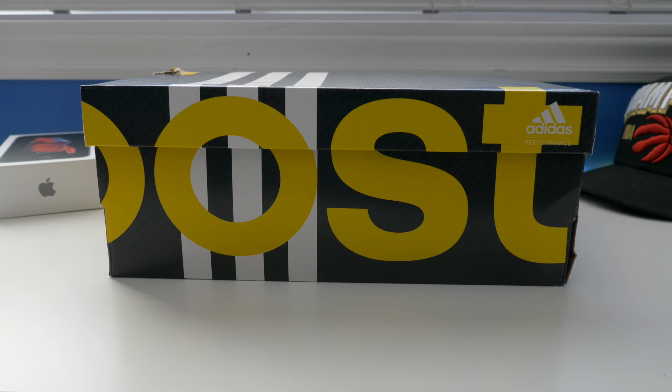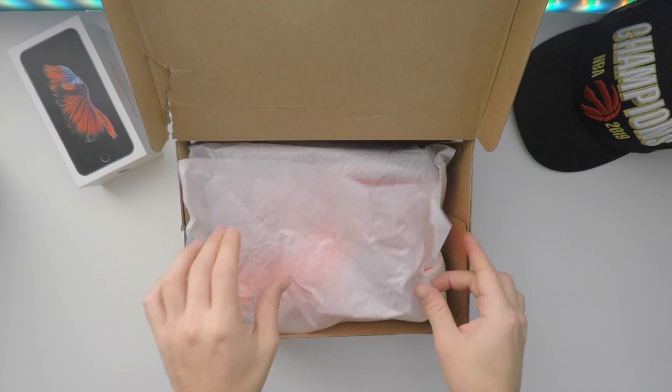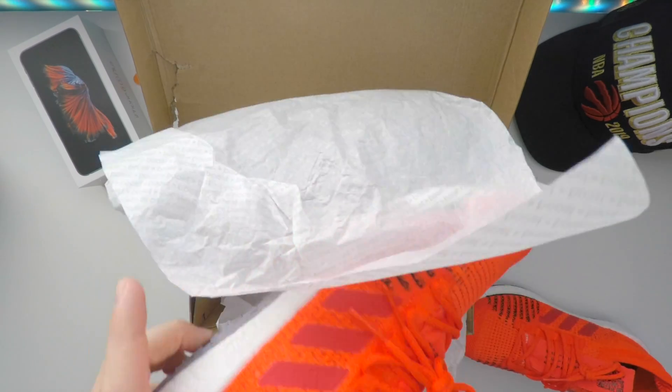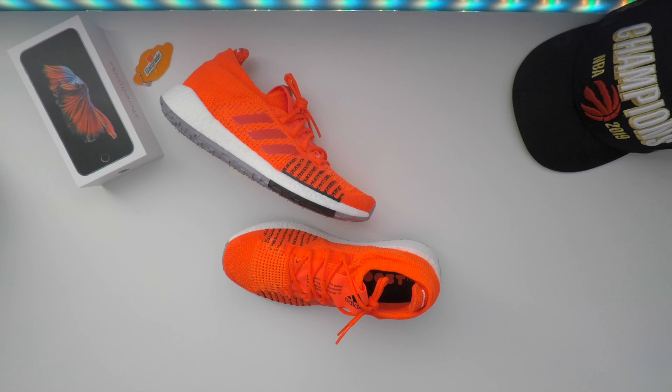In front of me I have the Adidas Pulse Boost HD shoes. HD stands for High Density. We're going to flip open the box — nothing special, just the shoes themselves. They'll take the cardboard out right away. There we go guys, first look at the Pulse Boost HD.